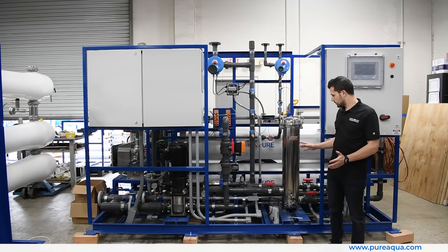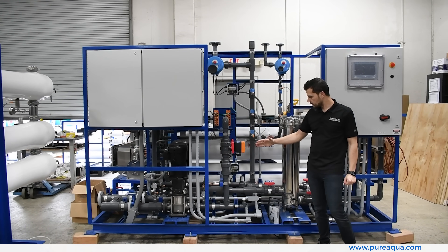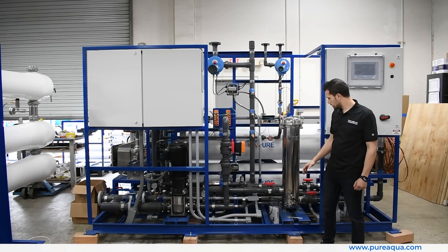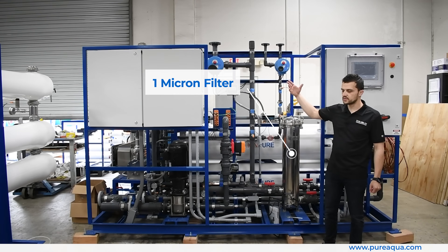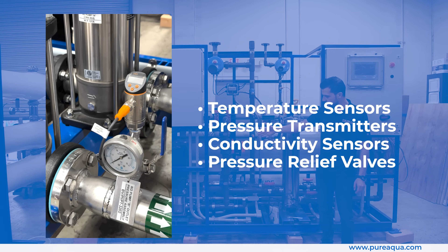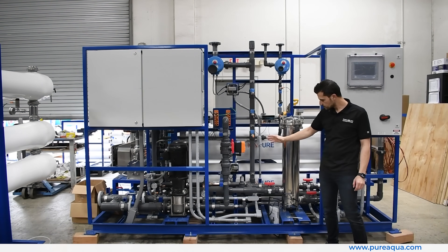The heart of the process is the EDI system, or electrodeionization. Starting from the feed side, we have alternating feed pumps — part of the redundancy the customer requires. We pass the water through a one-micron filter for added polishing in case there is any sediment from the storage tanks. We have redundant instrumentation including temperature sensors, pressure transmitters, feed conductivity sensors, and pressure relief valves that discharge from the pumps.